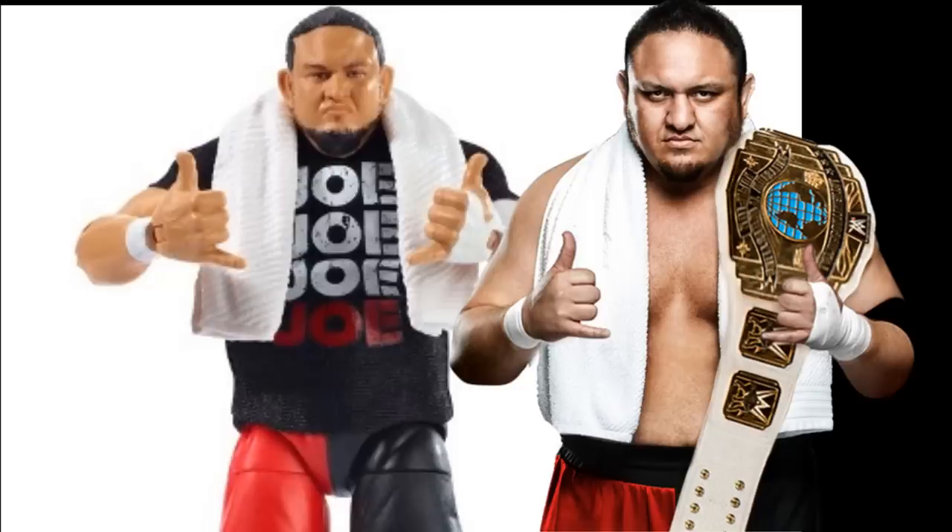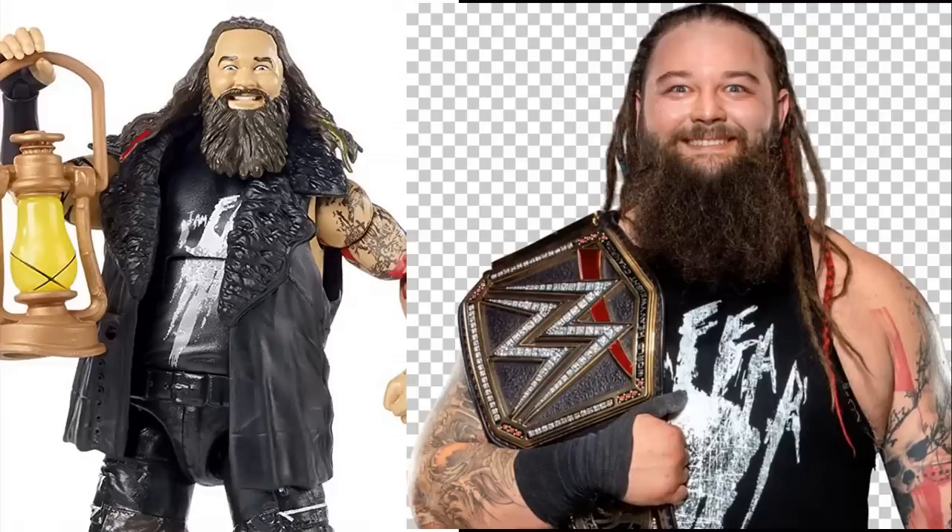Next up, we have the Elite 54 Bray Wyatt. I really do enjoy this figure — Bray Wyatt looks great and it looks just like him in the face. You get that crazed look in his eye and there's just a bunch of great stuff going on. When they first showed the promo pictures I was super excited, and it totally lived up to the expectation once it released. We're also getting a new Bray Wyatt in the Epic Moments Ultimate Deletion with Matt Hardy, and I'm super excited to see those up next to each other with the True Effects.